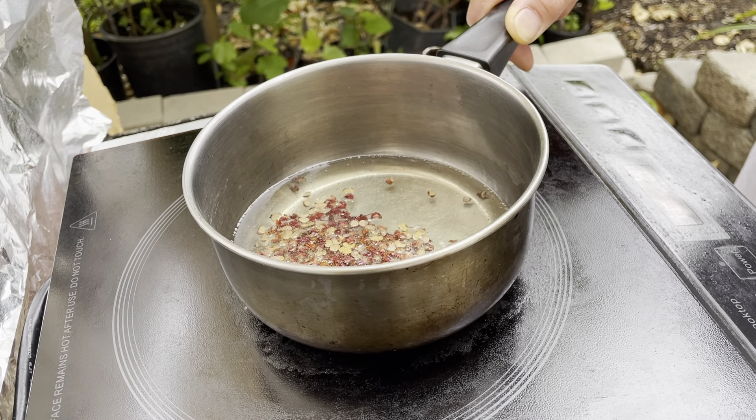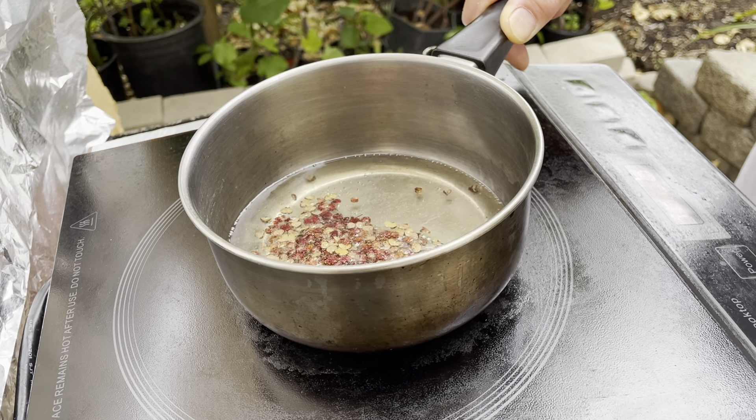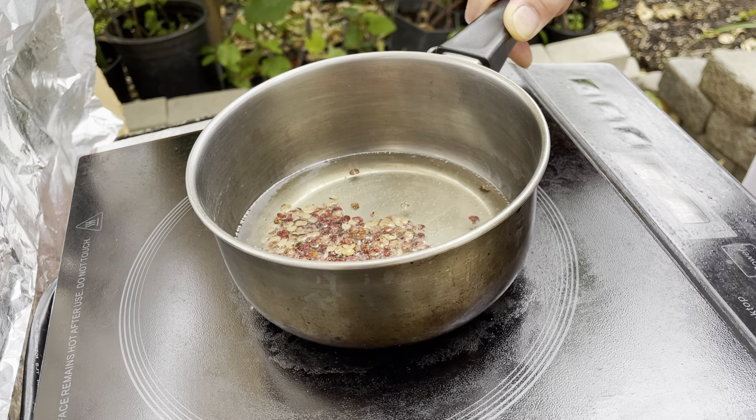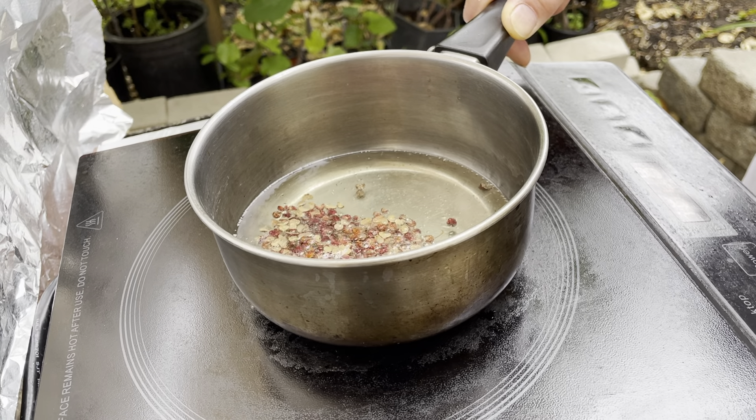Don't leave the peppercorns in the oil on the stove very long, because the Sichuan peppercorns can get burned easily.